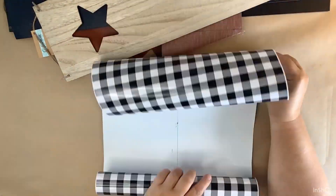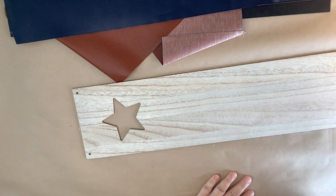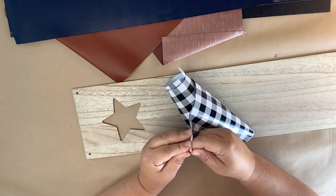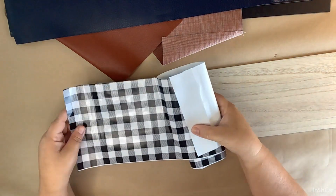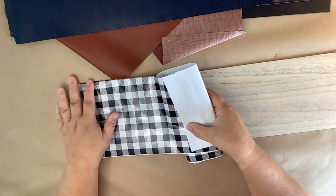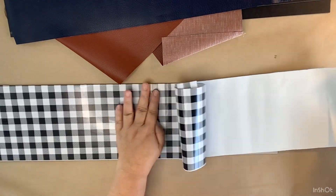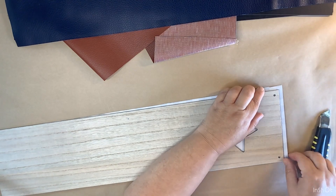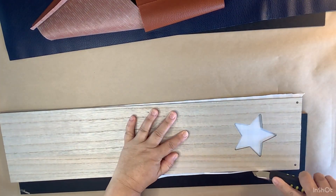I'm marking how long I want it — and this is kind of the start of my mistake. I go ahead and cover that natural board with the black and white buffalo check from the Dollar Tree. I absolutely love the look of this buffalo check on there, but you'll see why it wasn't the best choice in just a little while. I'm covering up that star cutout, then cutting off the excess — we'll do the exact same thing on the leather pieces.